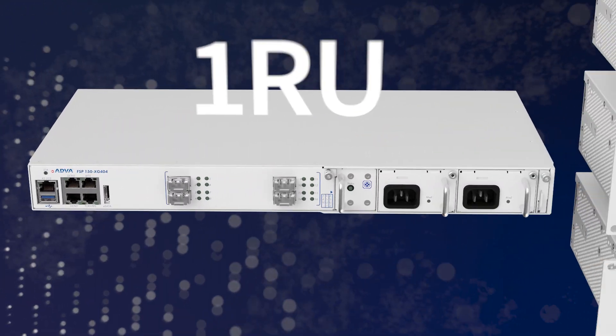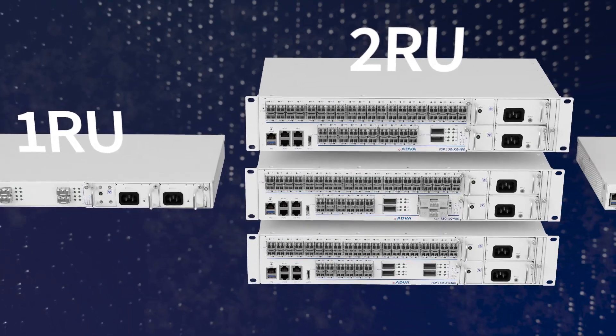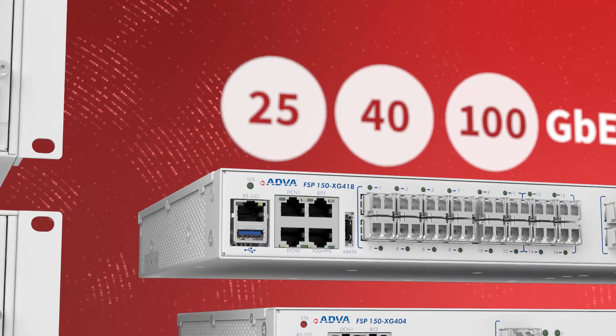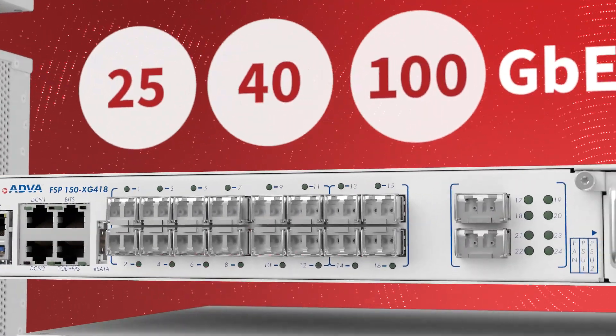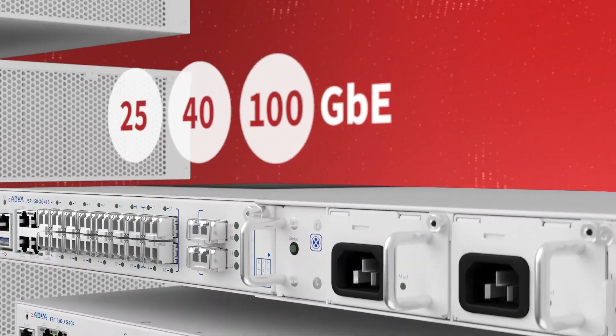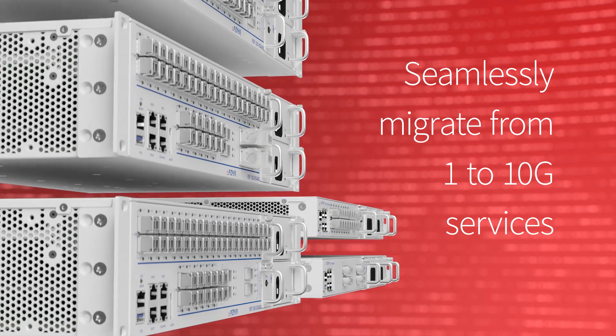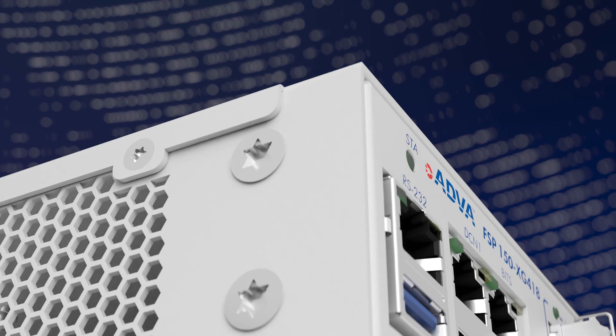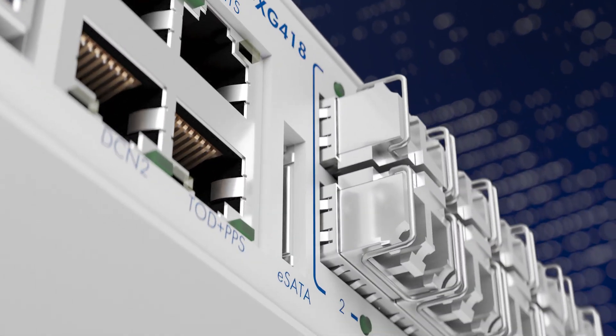Available in 1 and 2 RU form factors, our versatile XG400 devices feature 25, 40, and 100 gigabit Ethernet interfaces and can help you seamlessly migrate from 1 to 10G services.